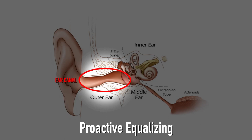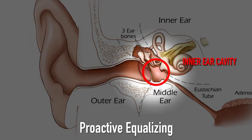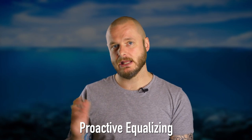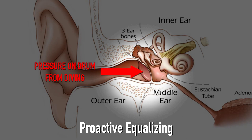The air canal that we typically clean wax from is sealed from the inner air cavity by the eardrum, unless the eardrum is broken. As we descend in the water, the pressure increases causing the drum to flex inward, which is uncomfortable, and if left long enough while continuing to dive without equalizing, will damage the eardrum.